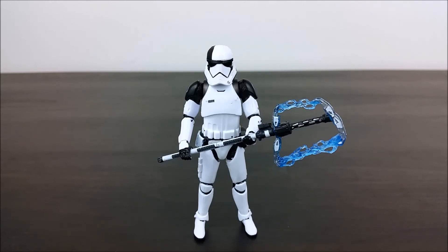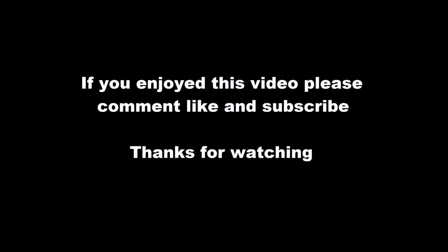A nice figure. A little bit of sloppy paint work here and there, but nonetheless a good addition to my 3.75 inch Last Jedi figure collection. Thank you very much for watching guys — if you enjoyed this video please give it a thumbs up, feel free to leave any comments down below, and may the force be with you. Bye.